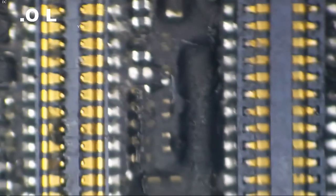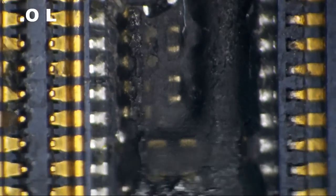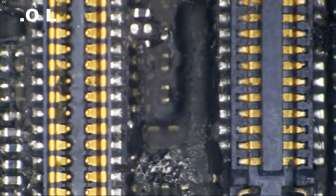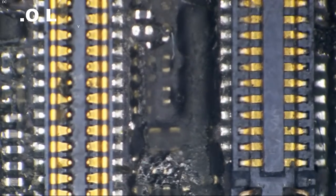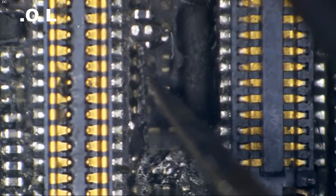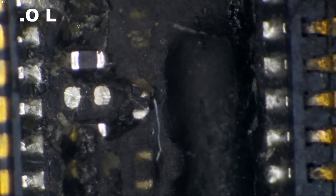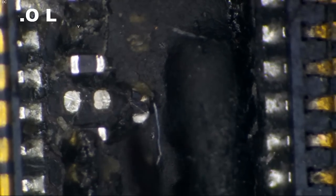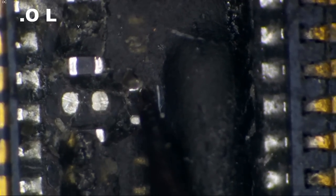On this side of the display connector we do have something removed or knocked off. To identify this, I'm going to look at these components — we've got a couple of big fat ones and a handful of smaller ones. Counting the smaller ones: one, two, three, four, five — and we are missing the sixth one. Not only are we missing that component, but we're also looking at another one over here that is shattered.